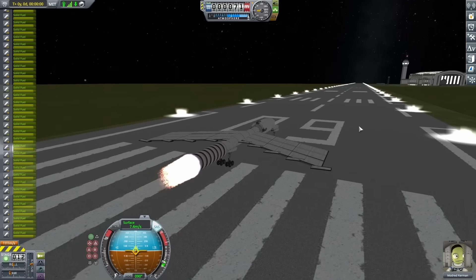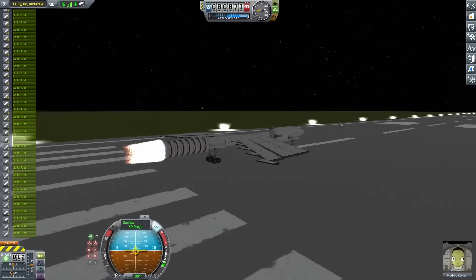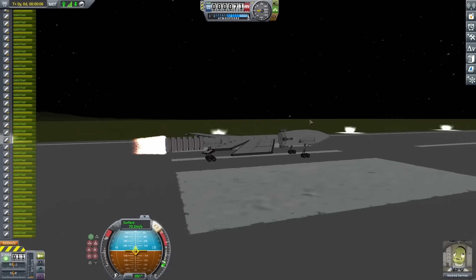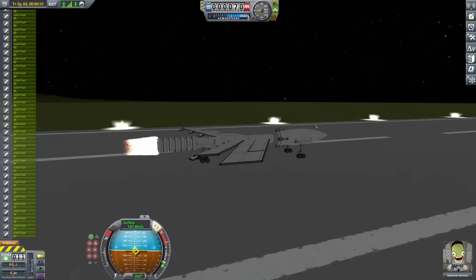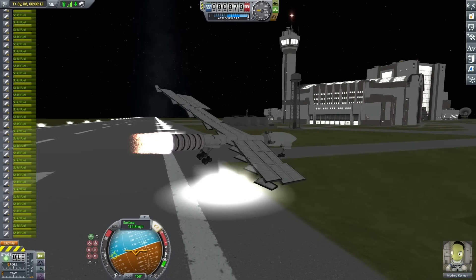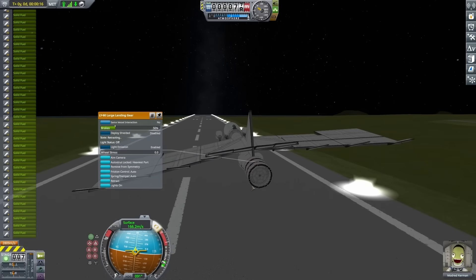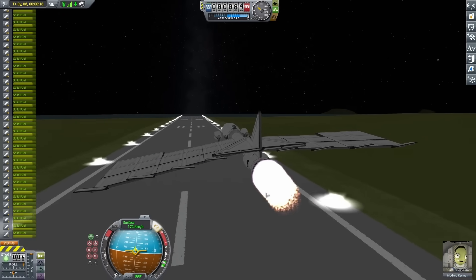Trying again, I added a lot more engines at the back, and this seemed to balance things out a lot better. This time I was even able to accelerate quite a bit and start to get off the ground. Unfortunately, the direction I started going was sort of towards all the facilities, which is usually not what you want. So on attempt three I added a bit more controls, and finally I was actually taking off.